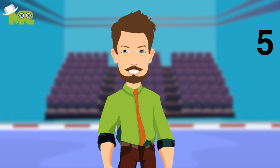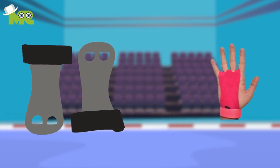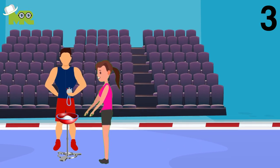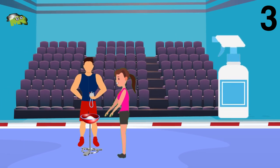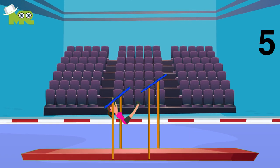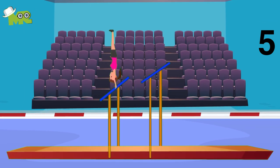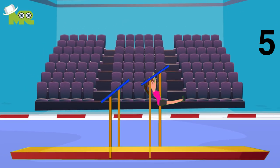It is allowed for the gymnast to tape their hands or use grips or handguards on bars, level 4 through elite. Chalk or water can be applied to the gymnast's hands by the coaches to avoid slipping off. It is not allowed for the athlete to be lifted to the uneven bars to start their routine. It is permissible for the athletes to mount the apparatus with either a simple or a difficult skill on either the high or low bar.